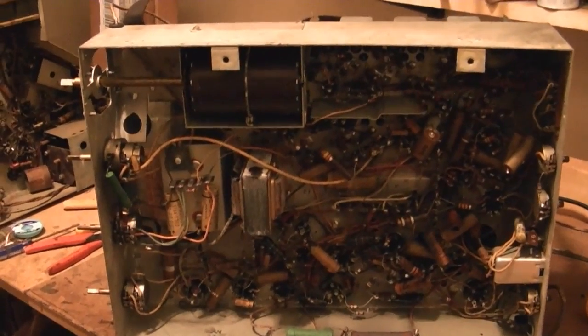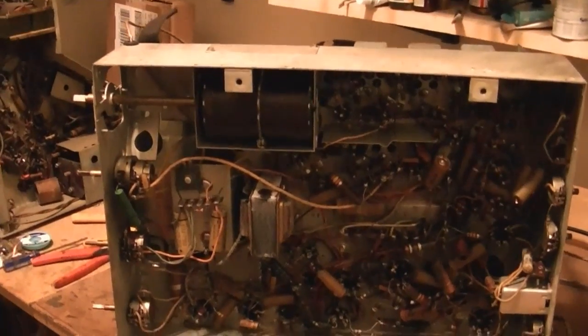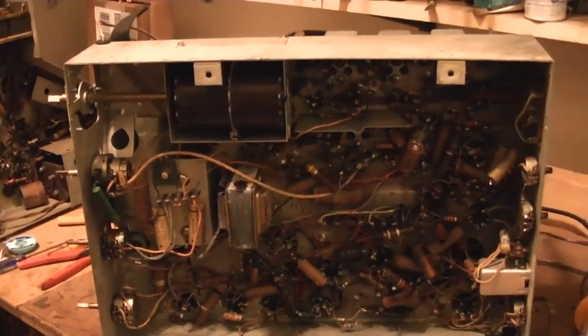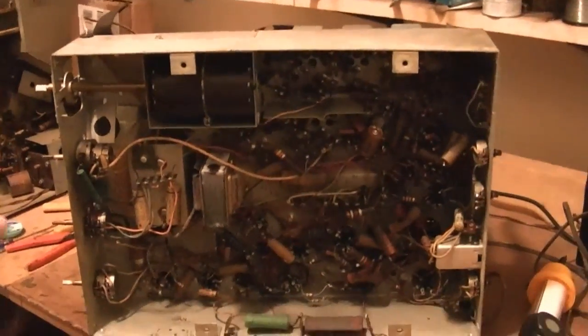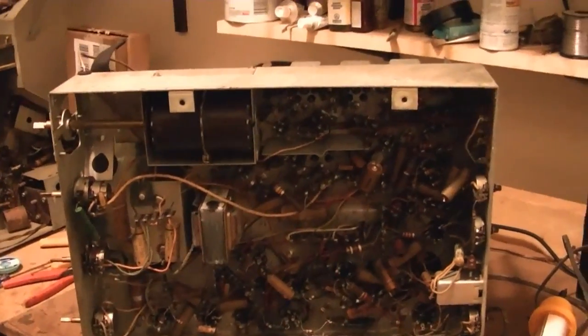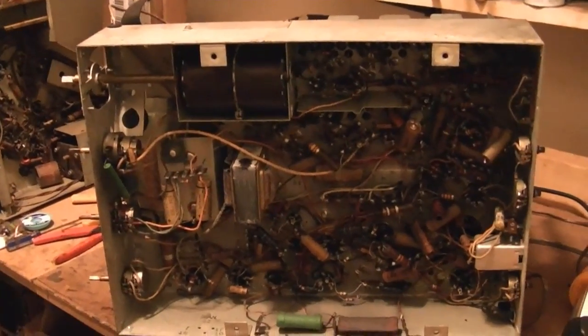Between you and me, as much as I enjoy the Admirals, this is taking a lot longer than I wanted. If any weird problems creep up with this set, I may just put it on the back burner and get back to other projects.